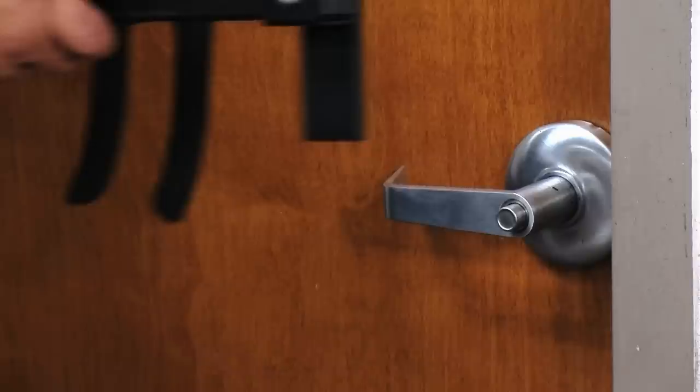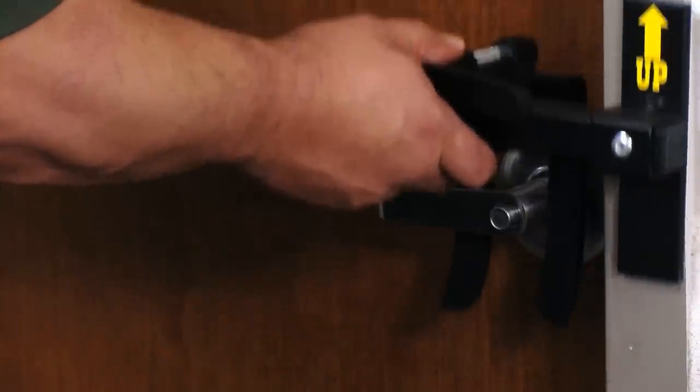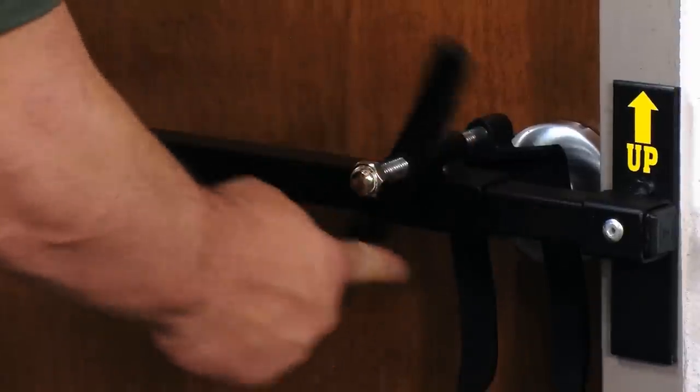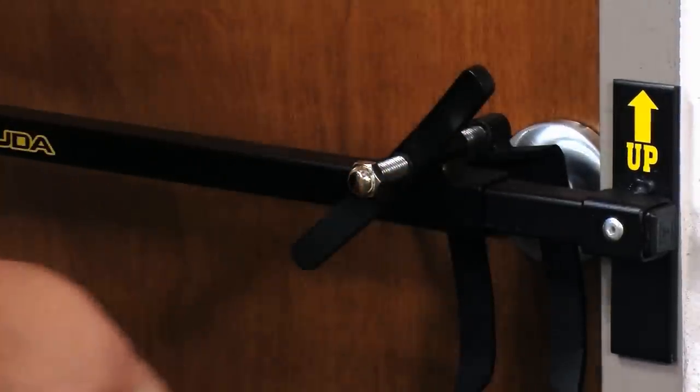Remove device from holder. Position hook over door handle so that it is facing downward as shown. Position bar so that foot pads rest against the face of the door jamb. Spin handle until device is tight against the door handle to secure the door.